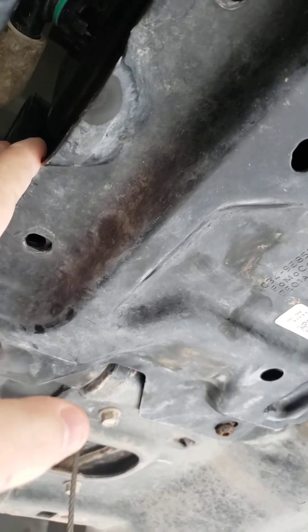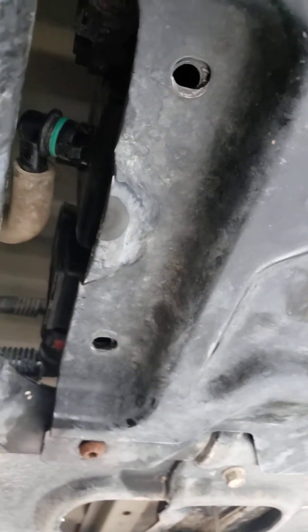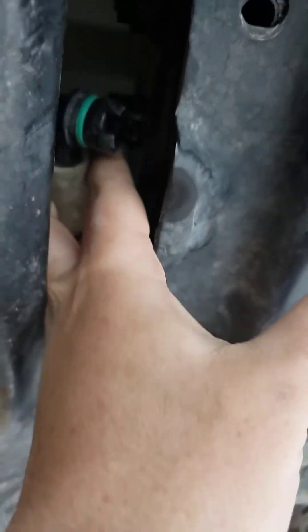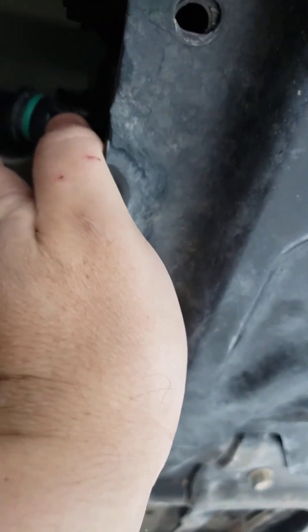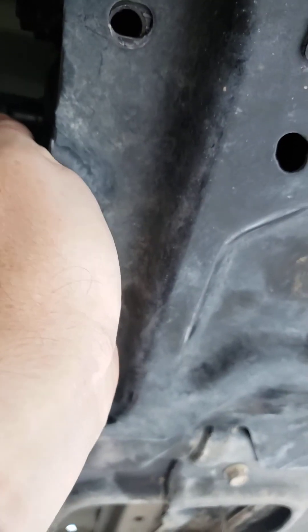I've already replaced the charcoal canister and tried to fill up the vehicle, but it's still experiencing the problem. This hose, which is the fresh air intake, I currently have detached. I cleaned it up on this end and thought just changing out the canister was going to be sufficient.